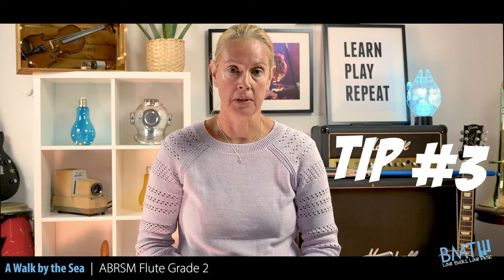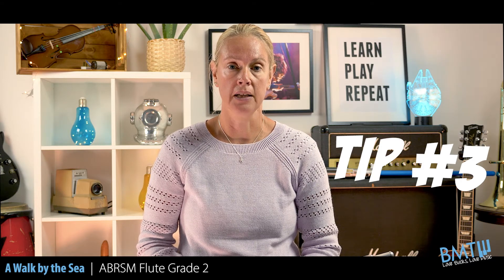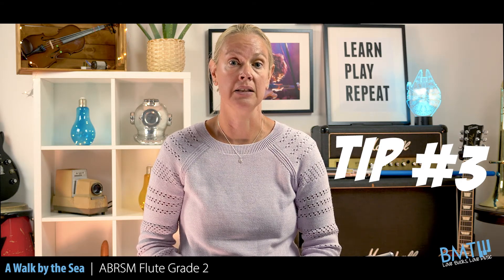Tip number three. Make sure you support properly for the last note. It's supposed to be soft, but if you play it too softly and don't support, it's going to sound a little flat.